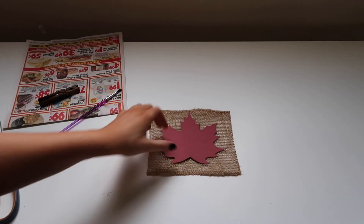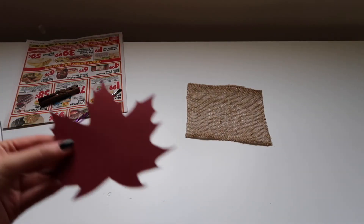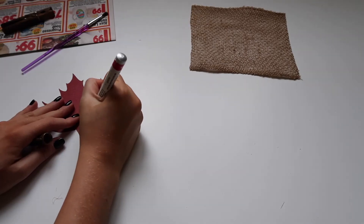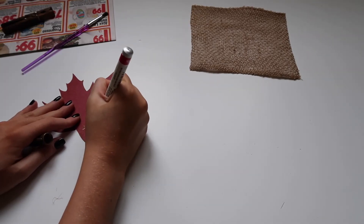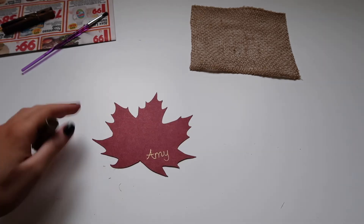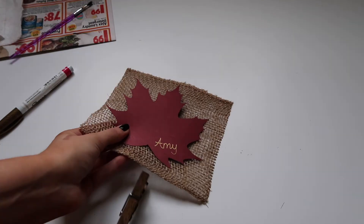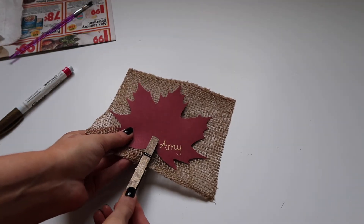Now we take a Sharpie fine point paint pen in gold — you can find this at any craft store or Amazon — and write out the name. I personally didn't want to use vinyl on this. I like my handwriting and didn't mind it, but if you want to use vinyl you can do that too. I think the paint pen was just a little bit easier.